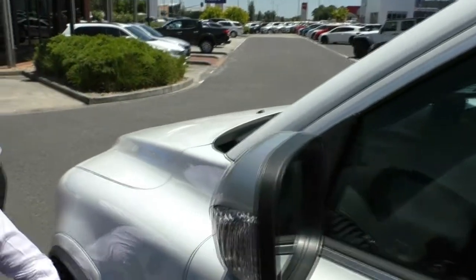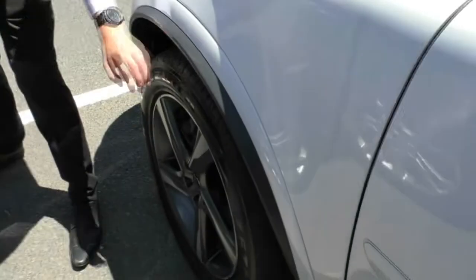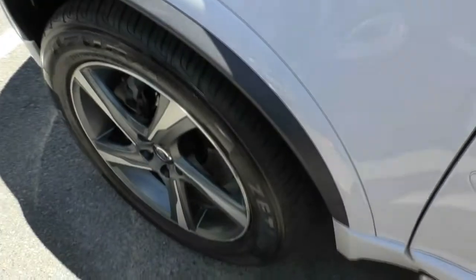Getting around to our last wheel, we've got a little bit of scuffing here. This is the rim that's most prone to scuffing, and a little bit over here as well. And once again, practically a brand new tyre.